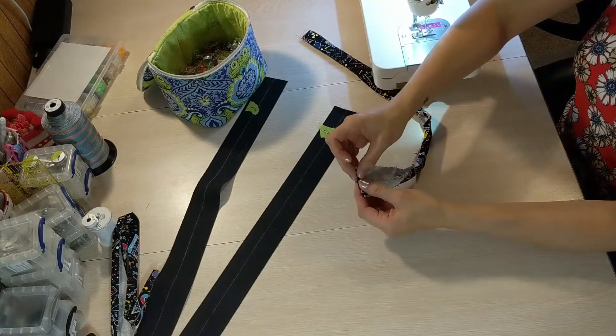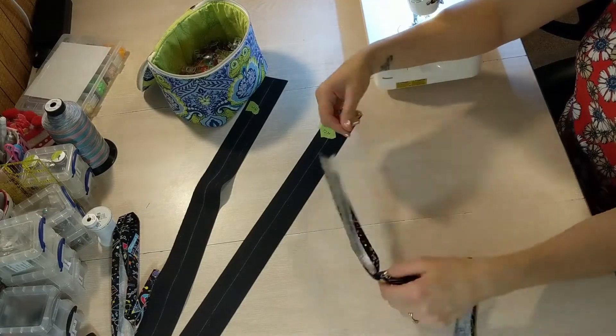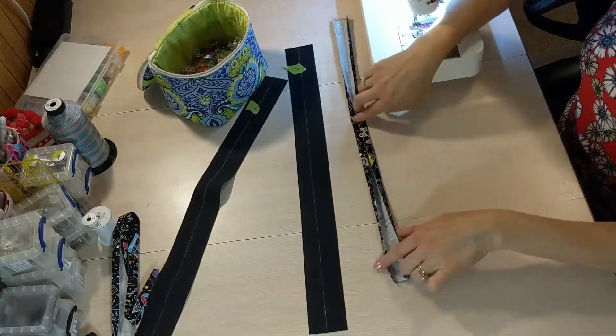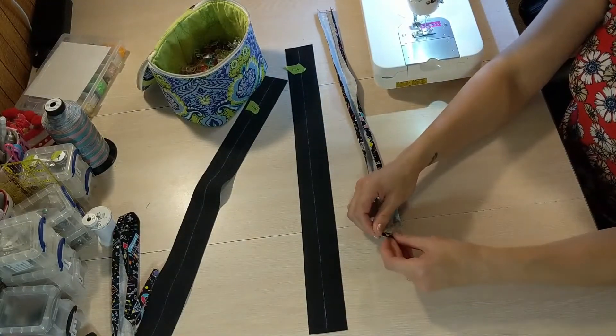Same thing that we did for the fabric ones: you press the short edges in, but these ones are by a quarter of an inch on each short edge. So that means the length given in the pattern to cut your handle, you want to cut it a half an inch longer because you're folding these raw edges up by a quarter of an inch.